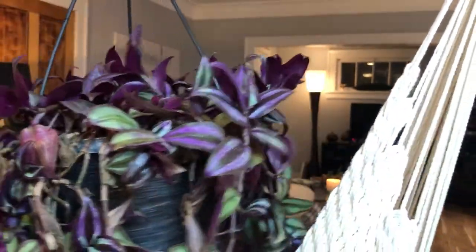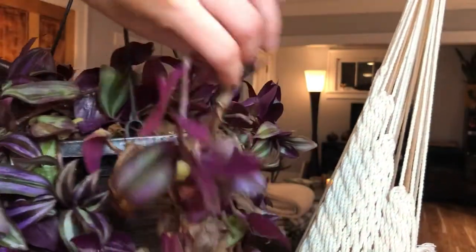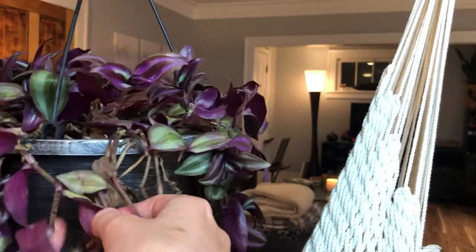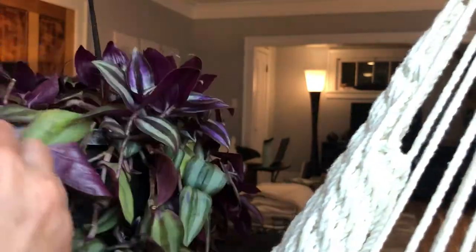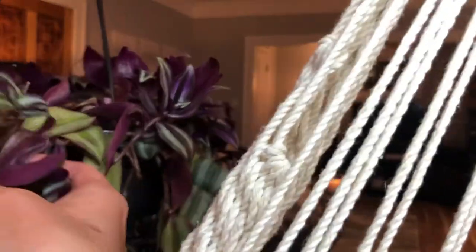I'm just clipping below a node — these things pump out nodes like crazy so you shouldn't have difficulties finding them. These propagate super fast. I actually started out with Tradescantias when I first started with plants, and it was a really nice segue into becoming a crazy plant lady. This one actually needs to be pruned. Pruning is so good for the plant — when the plant is starting to look sad, once you prune it and take off old growth, the plant will stop funneling its energy into those sources and will release plant hormones called auxin.